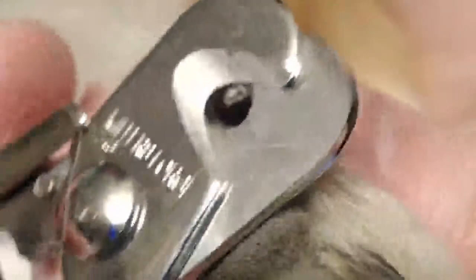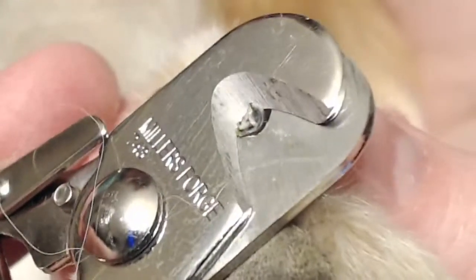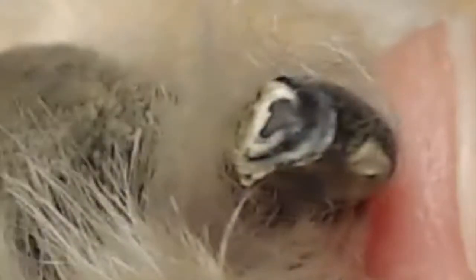I'm just going to take off another little sliver. And what you're seeing here in the middle is a fantastic view of where you should stop. In the very center of the nail there's a moist looking gray blob and that is how the nail looks when you're approaching the quick. I'm very happy with how that nail turned out.